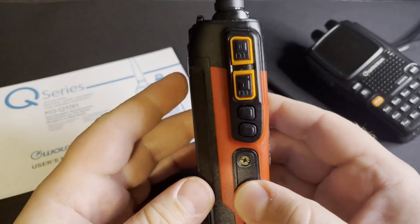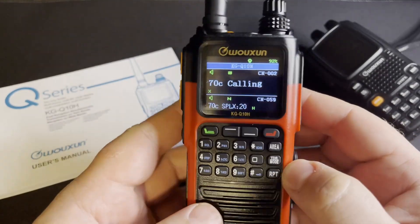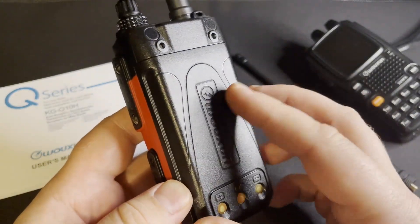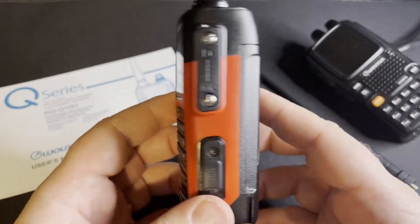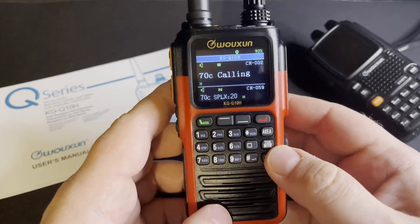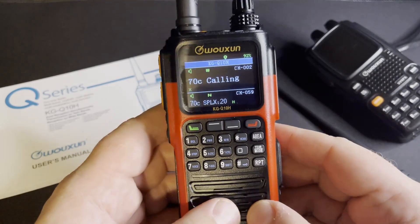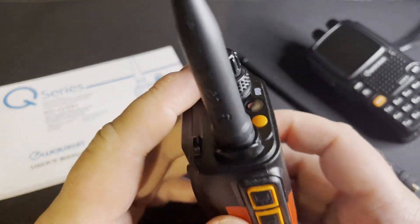Overall I really, really like this radio. It feels good, the fit and finish is fantastic, and the screen is great. Battery life is yet to be determined — I need to use it for a week or two to see if it'll replace my UV-9PX as a daily driver. But the fact that it has USB-C charging is a huge plus since I can charge it in my car no problem.